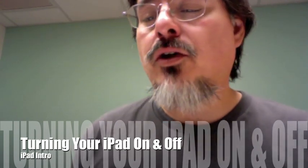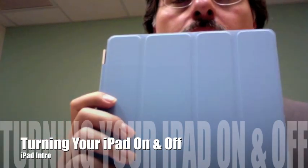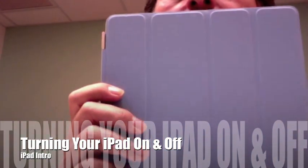Hey Mom! I wanted to do a series of videos for you to introduce you to your new iPad. Here it is, nice blue cover.